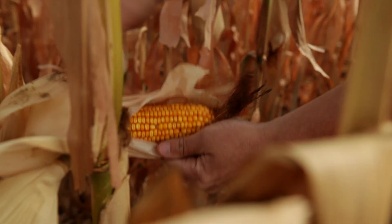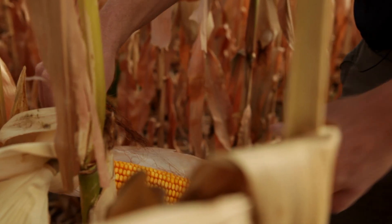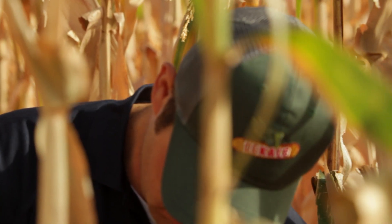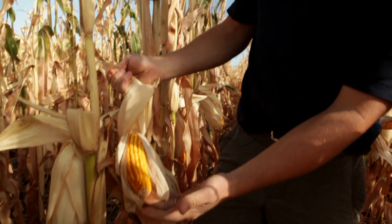We see better ear size, more consistent performance, and more stay green in the DeKalb plants based on that rooting structure. They're filled nicely, pollinated nicely from the butt end of the ear to the tip.